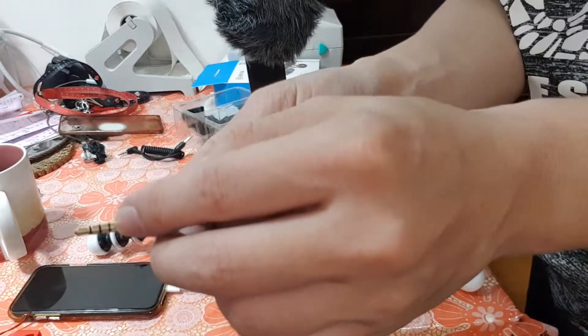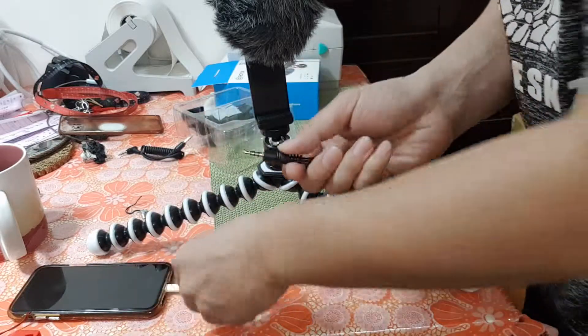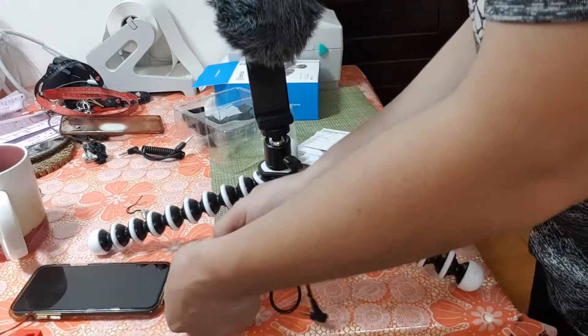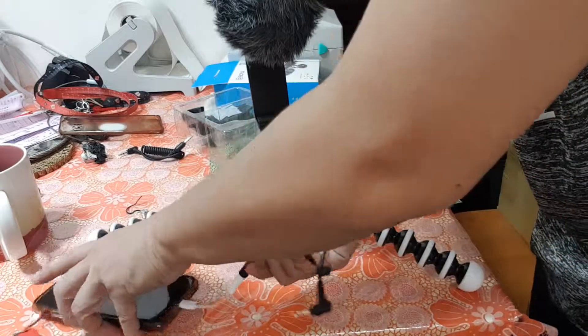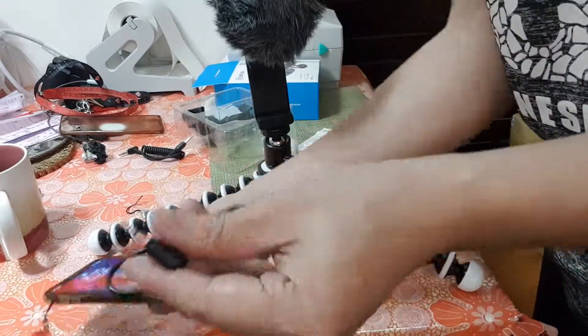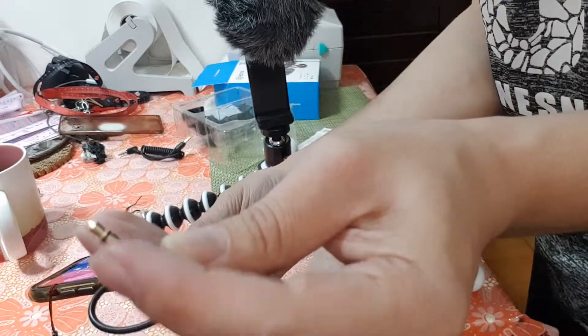You can see the three black lines on the connector — put that into your phone. The other cable has two black lines.